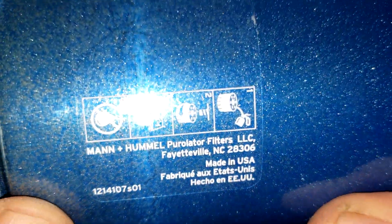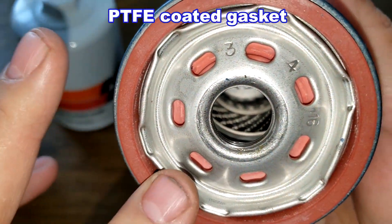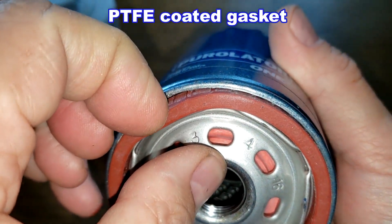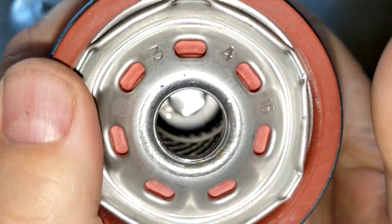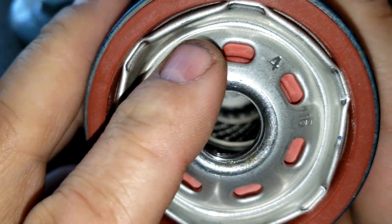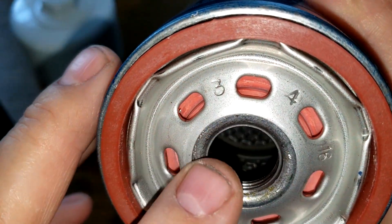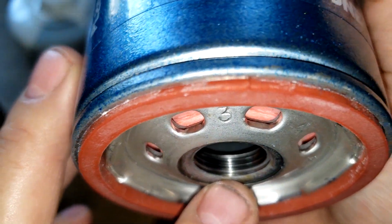Let's open up the Purolator 1. Date code is F03-P10-C1. It has a nice sparkly color finish. The gasket is a PTFE-coated (Teflon-coated) gasket, which is also a nice choice. It's seated very firmly on there. This one has seven elongated inlet holes. It also has metal core louvers and a bypass valve below, with nice small threads.